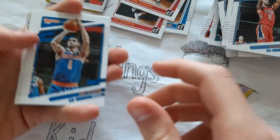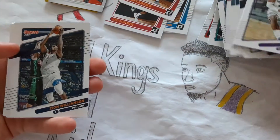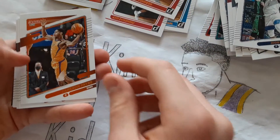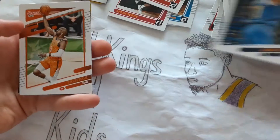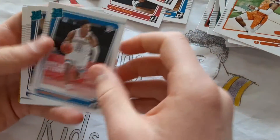Obi Toppin, Anthony Edwards, Buddy Hield, Zion Williamson, Cameron Payne, John Collins, Terrence Ross, Jamal Murray, Chris Paul, Aaron Wiggins.